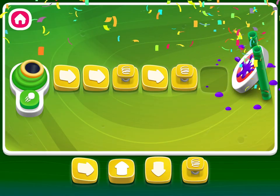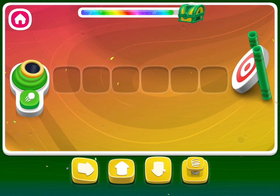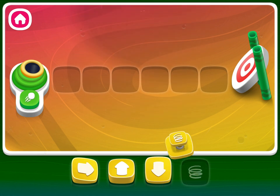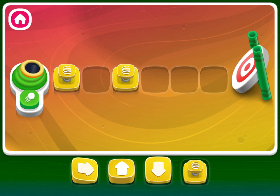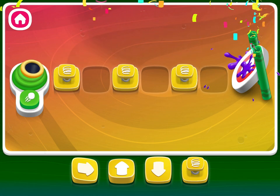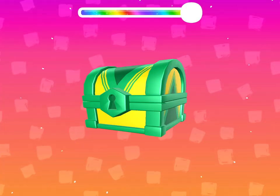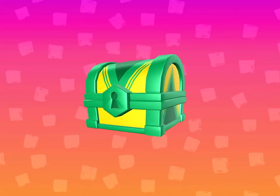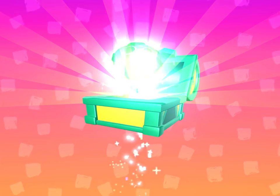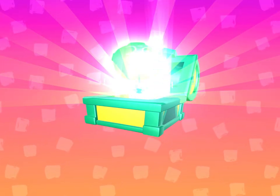Amazing! Great job! Let's do another one. You earned a reward! Tap the treasure chest to see what it is! Go to the master. Let's do another one. Give it to the master. Thank you.